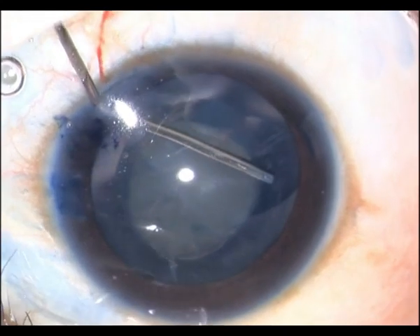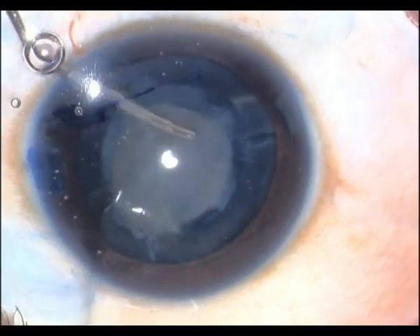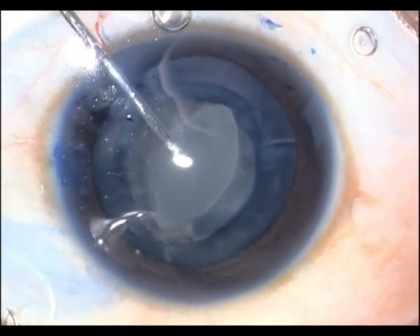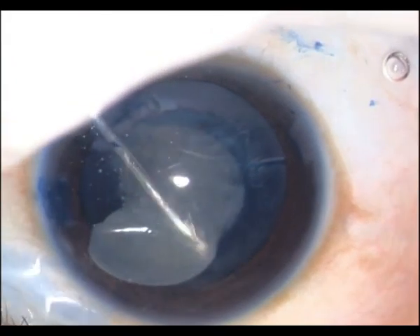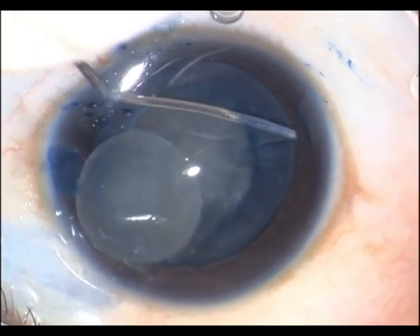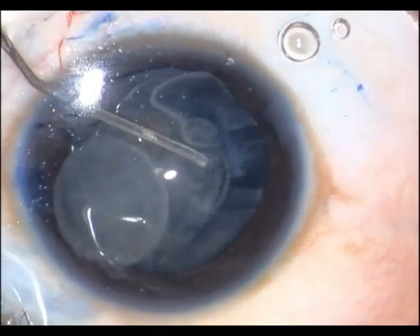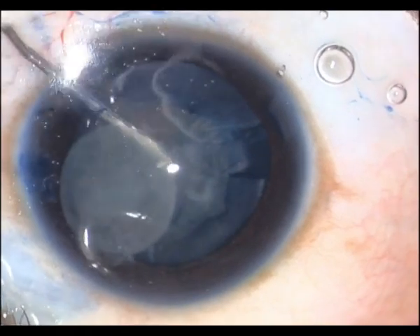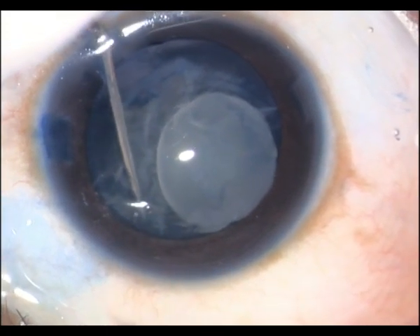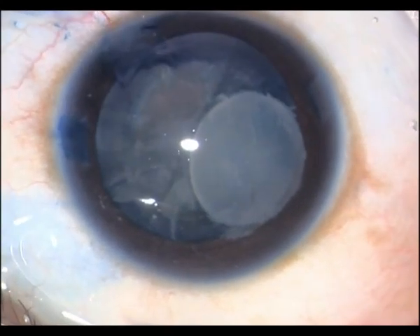Hydrodissection is pretty simple. It has delineated as well, and the nucleus has in fact prolapsed out. I am just making sure that I have adequate hydrodissection so that it is easier for me to take out all the cortical material.